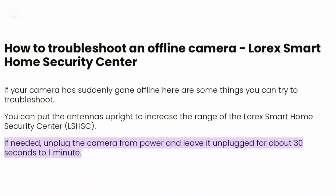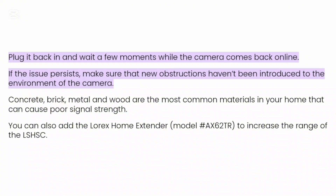To troubleshoot an offline camera, if your camera has suddenly gone offline you can follow these steps. You can put the antennas upright to increase the range of the Lorex smart home security center if needed. You can also unplug the camera from power and leave it unplugged for about 30 seconds to one minute, then plug it back in and wait a few minutes while the camera comes back online.